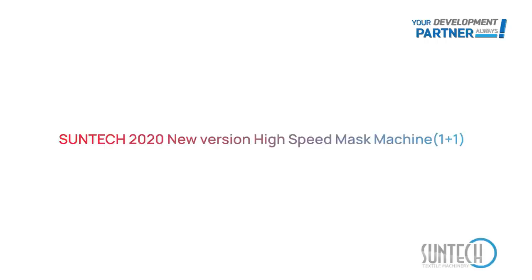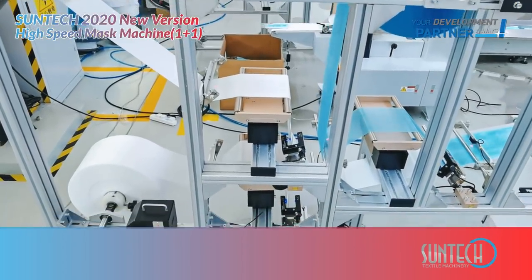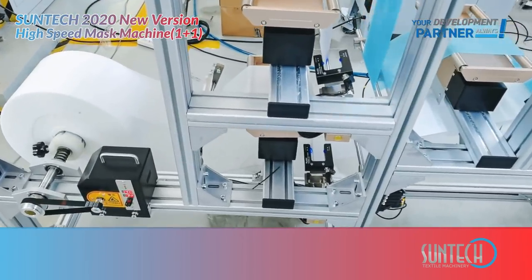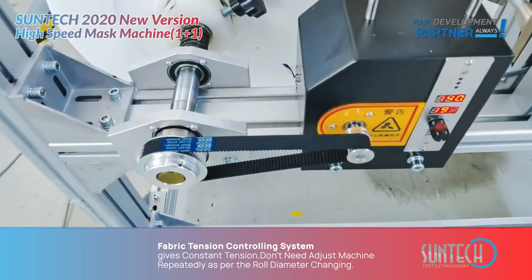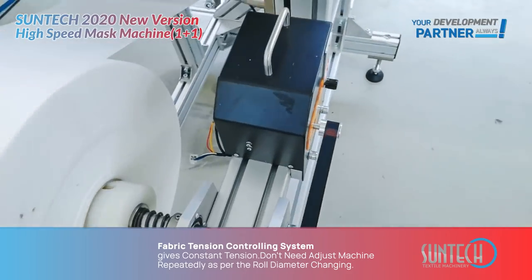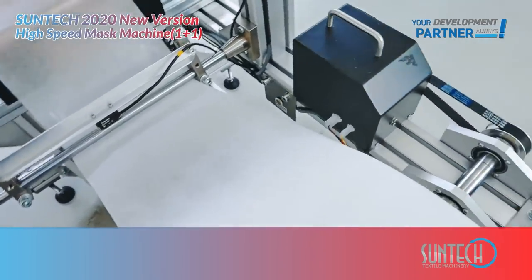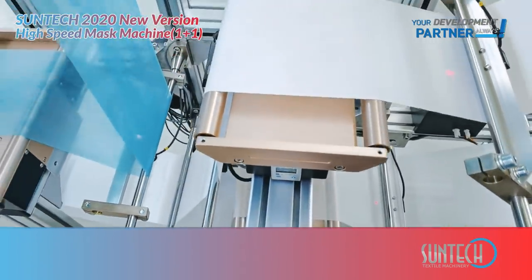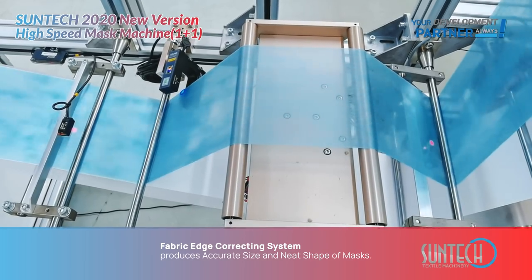Soundtech 2020 New Version High-Speed Mask Machine. The Fabric Tension Controlling System gives constant tension, so you don't need to adjust the machine repeatedly as the raw material diameter changes. The Fabric Edge Correcting System produces a pure weight, size, and neat shape of masks.